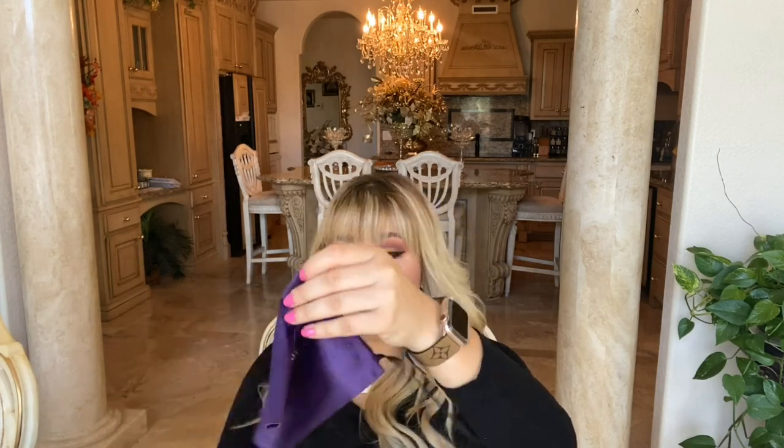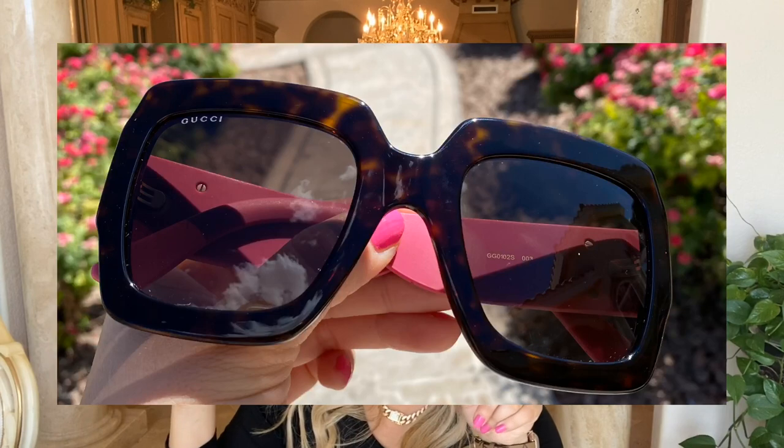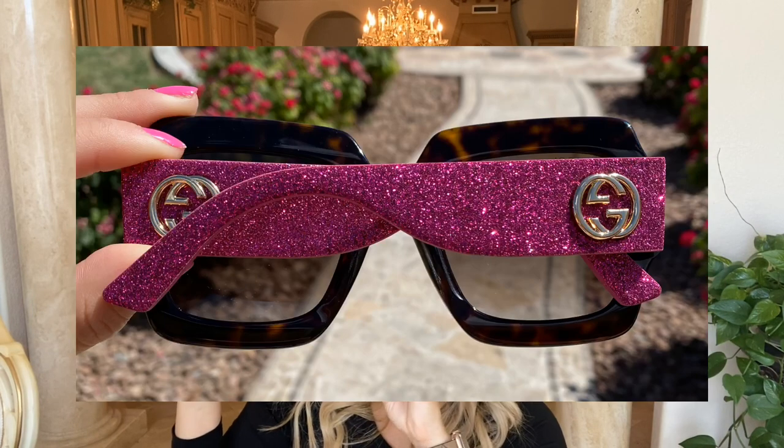So let's go ahead and look at the glasses. This is the interior of that case and it also comes with the little soft pouch as well. Take a look at these beautiful sunglasses — I'm absolutely obsessed with them. They are huge. They have like the whole outlining in this beautiful tortoise color. I just absolutely love that. From far away they look like they're just black, but they're black and brown. If you look at them real closely — I will insert a picture of them outside in the sun so you can really see what they truly look like.